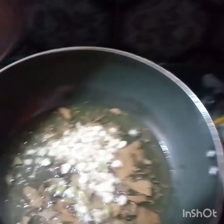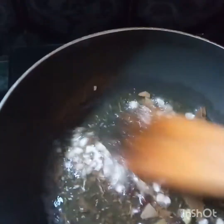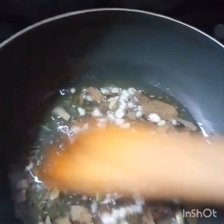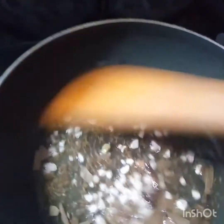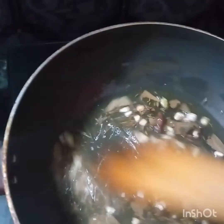Then we add the soy sauce. After the soy sauce, we will add it into the pan.